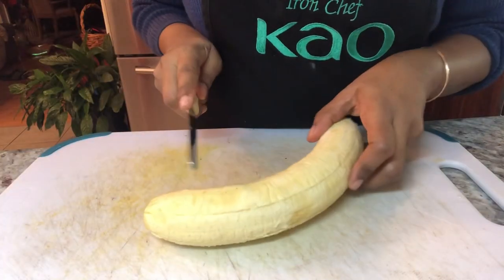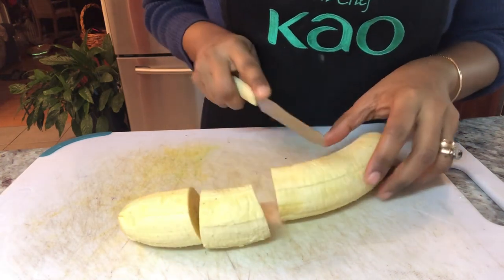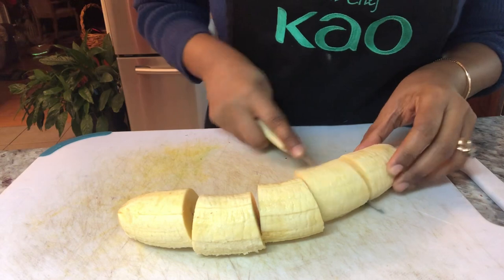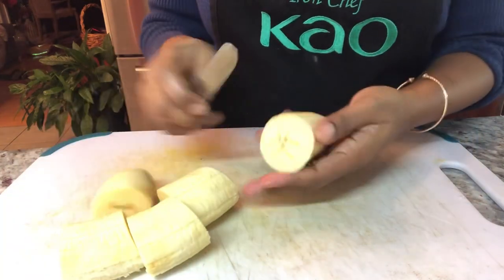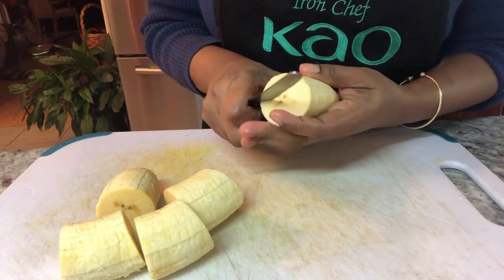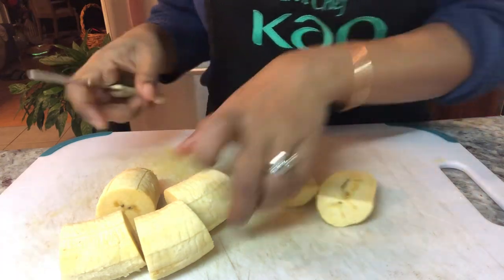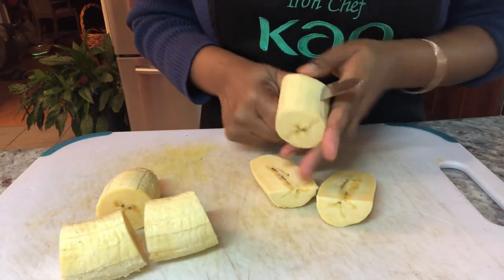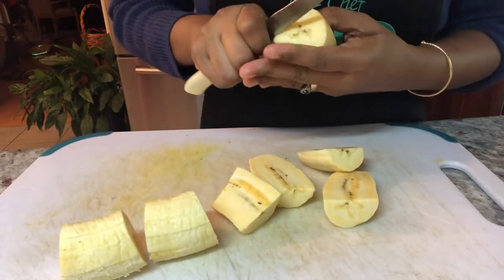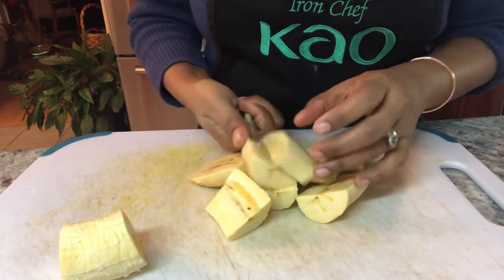I just finished peeling my plantain. I'm going to cut them into small pieces like this. And in order for them to cook quickly and for all my ingredients to soak in, I'm going to cut it back in half like that, so we can have all our flavors going through the plantain.